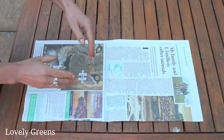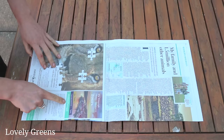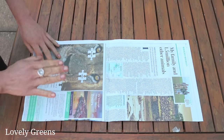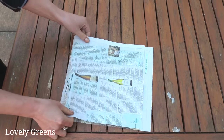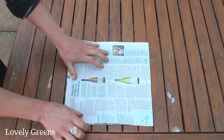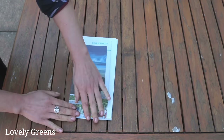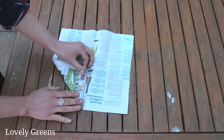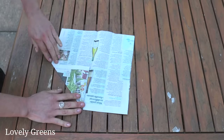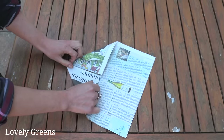So we have the paper in front of us — this is going to make the larger square pot. The first step is to fold this in half this way, then turn it and fold it again this way. Next we're going to make a paper airplane shape: bring this side to that center line — the crease we've just made — and then repeat that on this side.